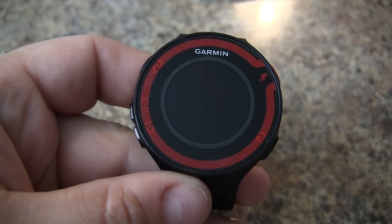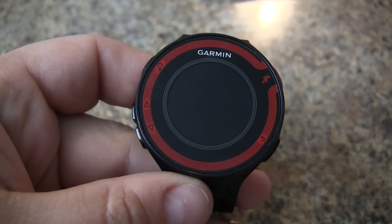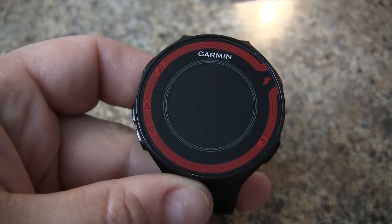In this video we'll show you how to do a full reset on your Garmin Forerunner 220. If the unit freezes up or you have a problem with it, and you just want to completely wipe it and wipe out all the activities, this is how you do it.